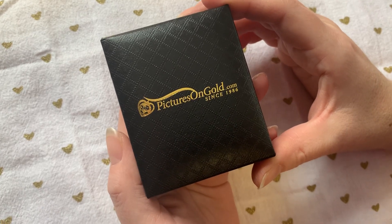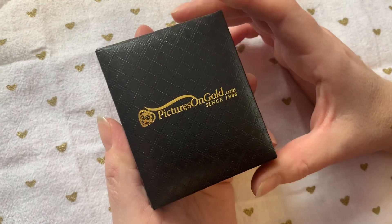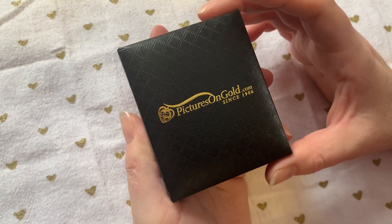Hi everyone, it's Miranda from Thrifty Nifty Mommy and today for our upcoming Valentine's Day I am sharing with you a really cool gift idea from picturesongold.com.